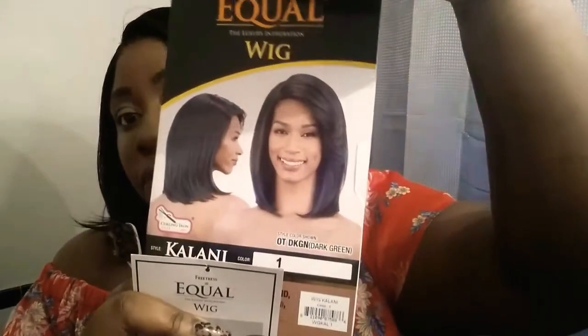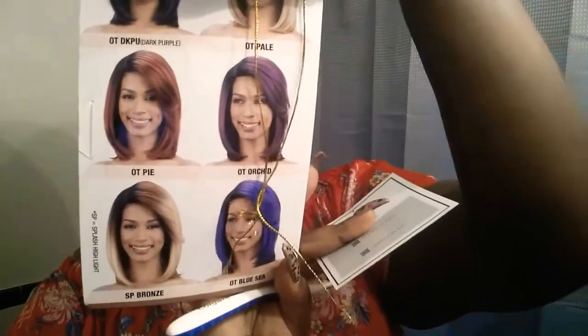Honestly, just combing it out, I got one shed hair — as you can see, I just got one shed hair right there. You can see I got one shed hair. And honestly, it's not even that much of a big deal.